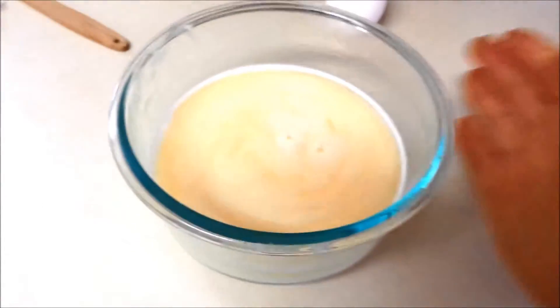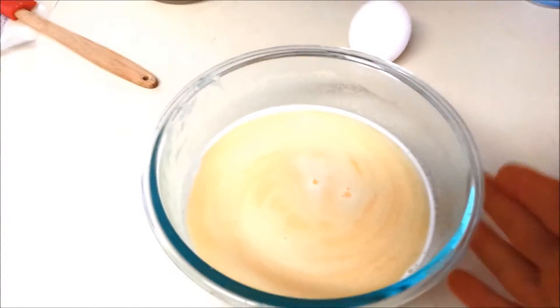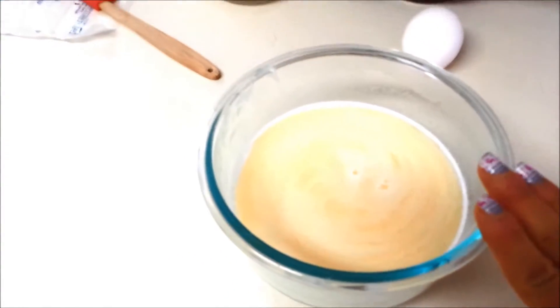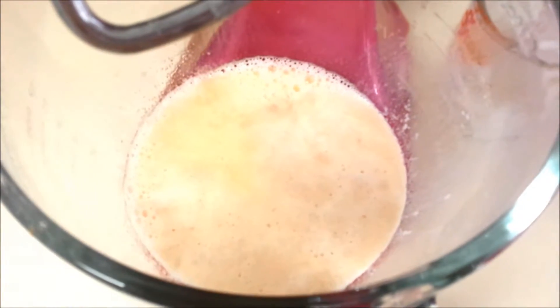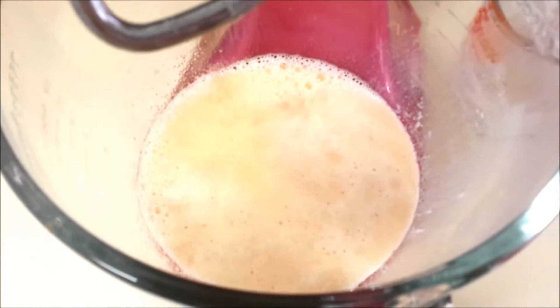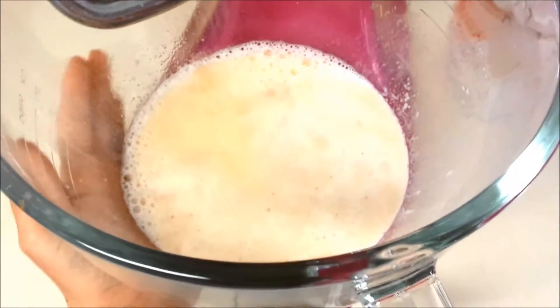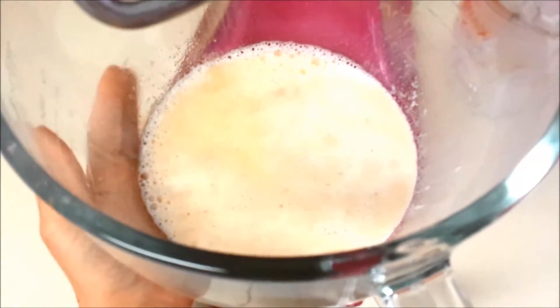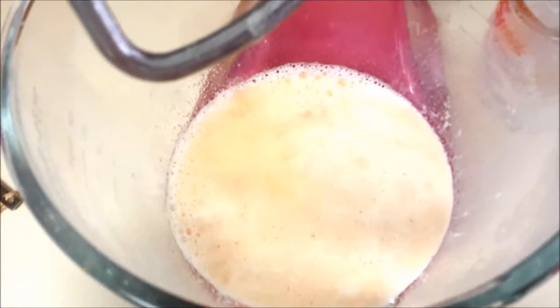I pop that in the microwave — you want the milk to be scalding, which is right below boiling. Let that cool down just a little bit. So here is my butter, milk, and yeast. I added one teaspoon of salt and half a cup of sugar. You want to make sure the milk is just warm to the touch. You don't want it to be hot, or else the yeast won't rise and you'll kill your yeast.